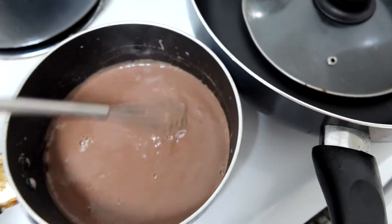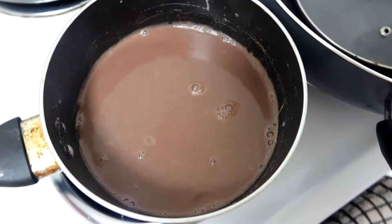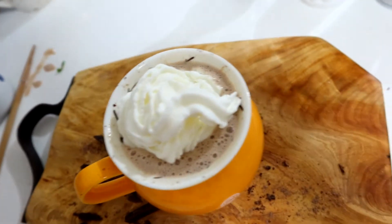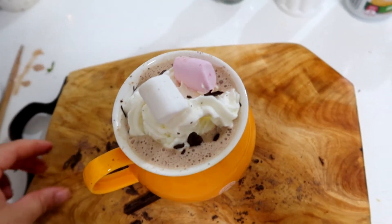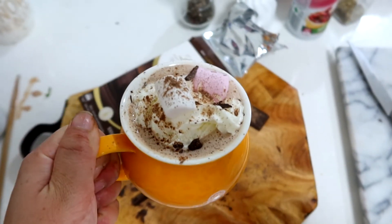Once it becomes thick to the consistency you want, you can turn it off. This is good enough for me, so I'm going to pour it all in. I'm putting in two more marshmallows because they all melt. I'm trying to make it perfect so I can take the perfect picture — oh my god, there we go!